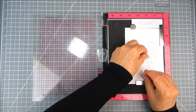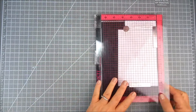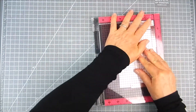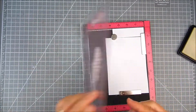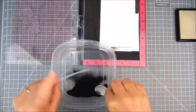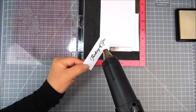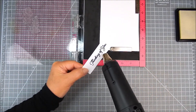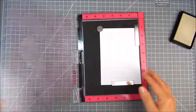I go ahead and stamp onto watercolor paper using the trees in a diagonal line. The sentiment is on the top panel — I'm going to heat emboss that sentiment, stamping with watermark ink and heat embossing it in black.